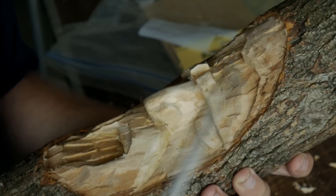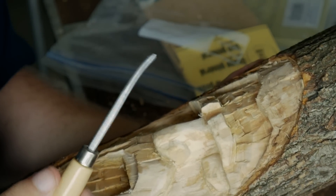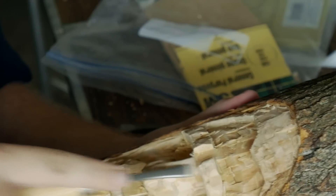What I'm doing now is using this tool right here which has a rounded end — I'm just using it to kind of round out some of these edges.